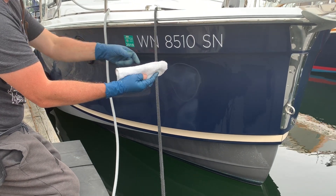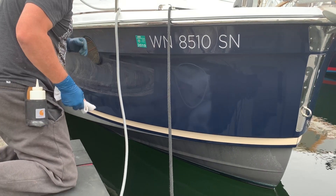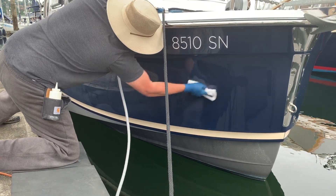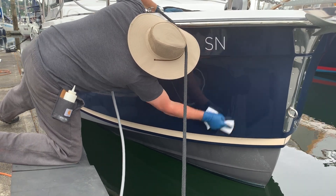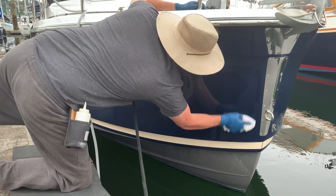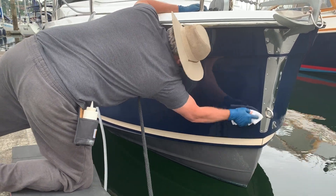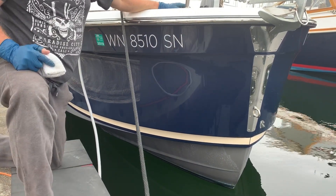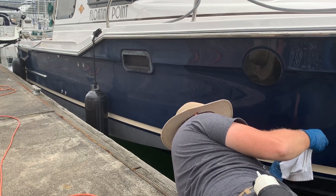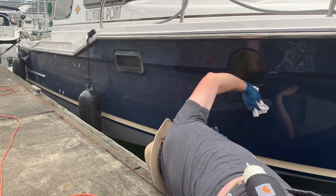I like to always keep turning my towel. Here's a nice finished close-up so you can see it's pretty much lint-free, blemish-free, and great looking versus the area where I still have product to take off. Then I just moved down the rest of the boat, getting all that polymer sealant off the areas I'd already buffed.